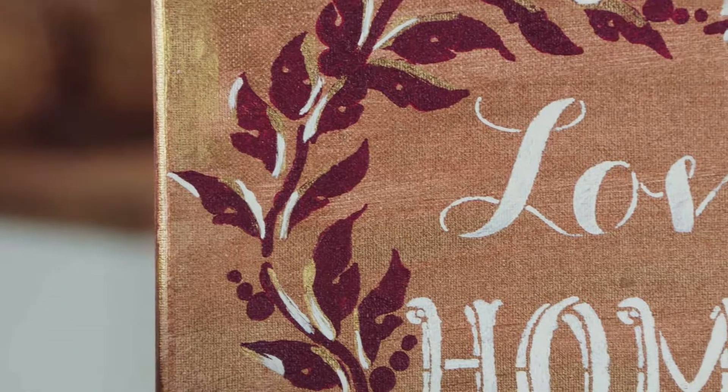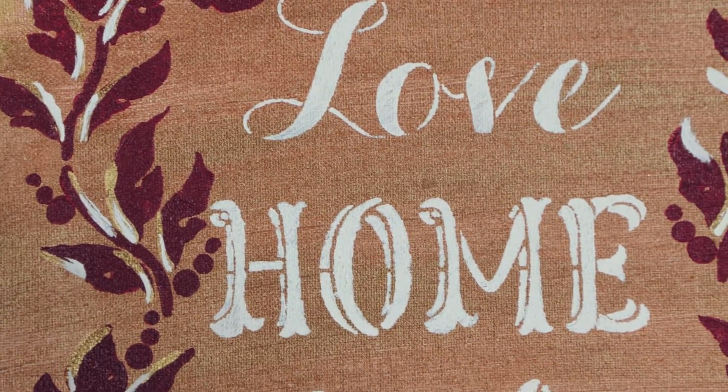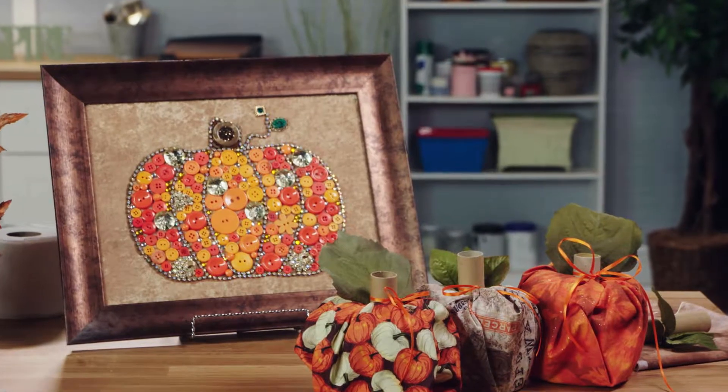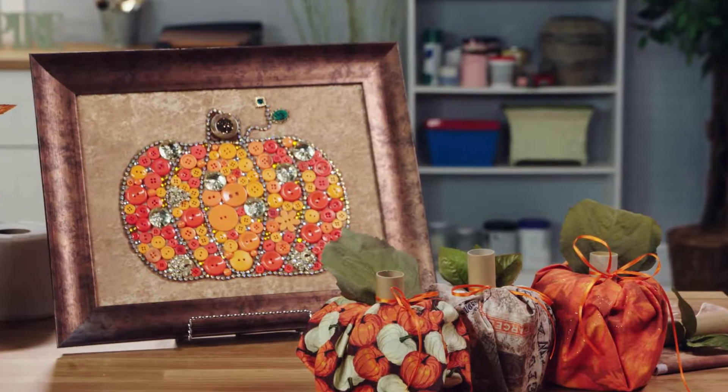You can swap out your wall art every season when you create clever canvas paintings with stencils. And since everything is pumpkin in the fall, use an old frame, velour fabric, buttons, and costume jewelry pieces to create a pumpkin-themed piece of art. Just beautiful.